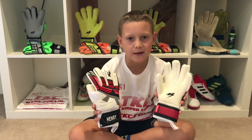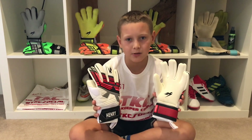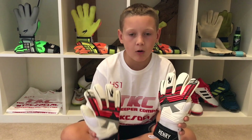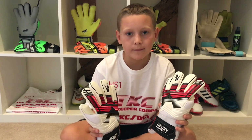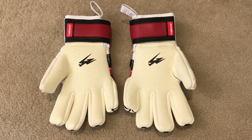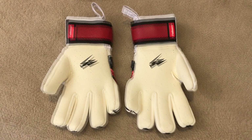If you want to see more glove reviews like this, please like and subscribe. These gloves are £27 and sizes are 5 to 7 — I think that's very good value. You can only get these negative cut gloves in white, black, and red. You can also get a roll cut in black and white, a neon yellow and white in a roll and negative hybrid cut, and a black, orange, and white in a roll and flat hybrid cut.